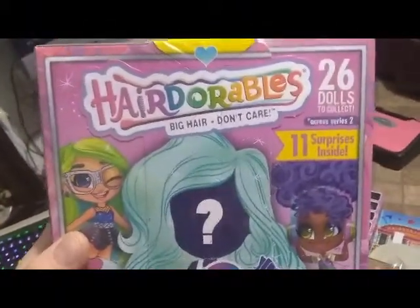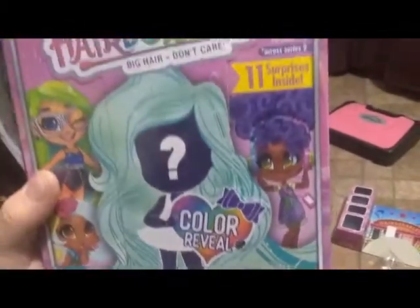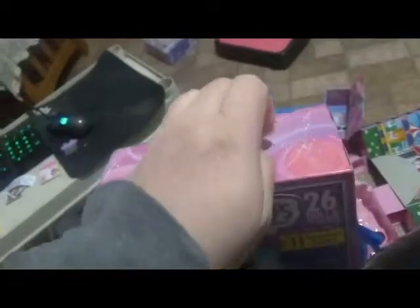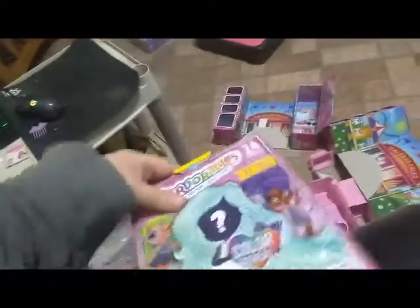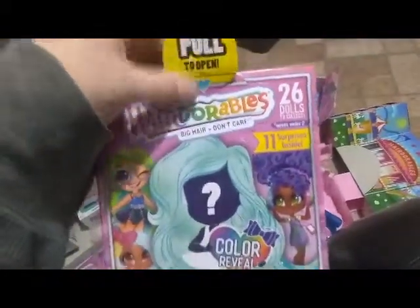Hey everybody, I'm back with another unboxing. Today we're unboxing another Hairdorables Series Two — this is the color reveal. We've unboxed a few of these on our channel. I'm just hoping to get somebody new. These are extremely blind; they've tightened up the boxes so there's no way to cheat unless you know the shaking trick or the weighing trick. This is highly addicting but they're kind of expensive — though the dolls themselves are very good quality.